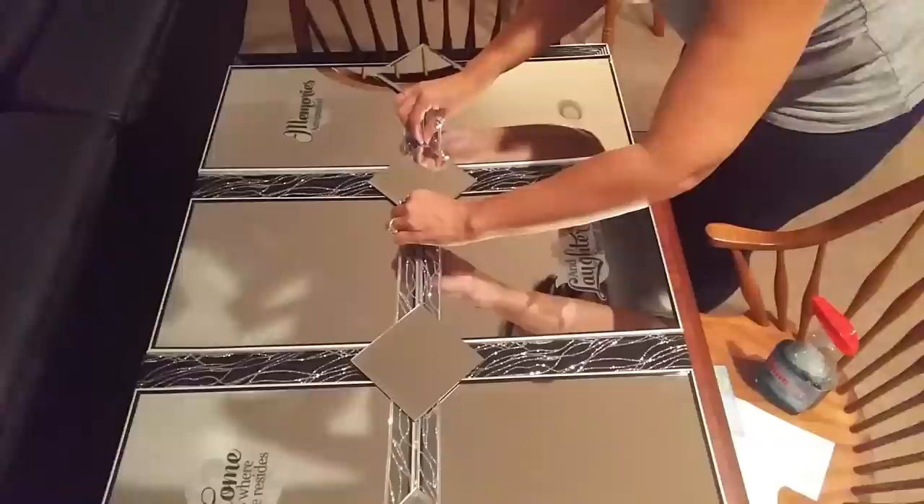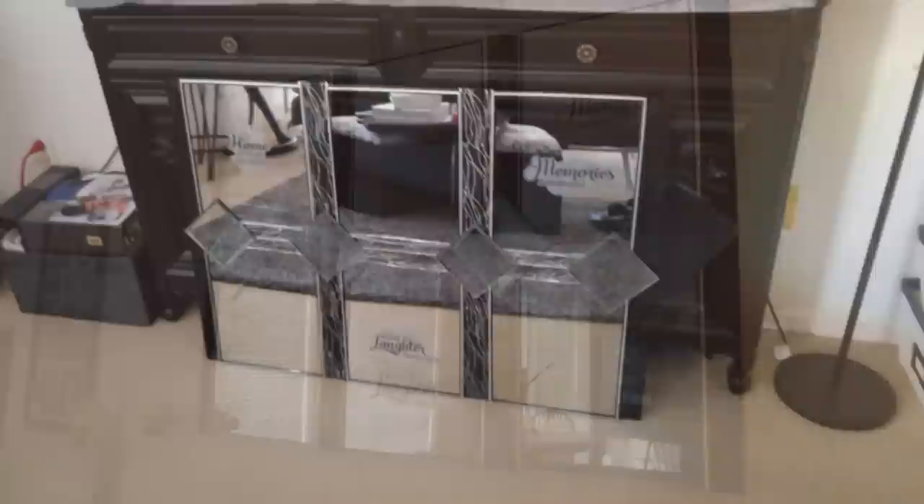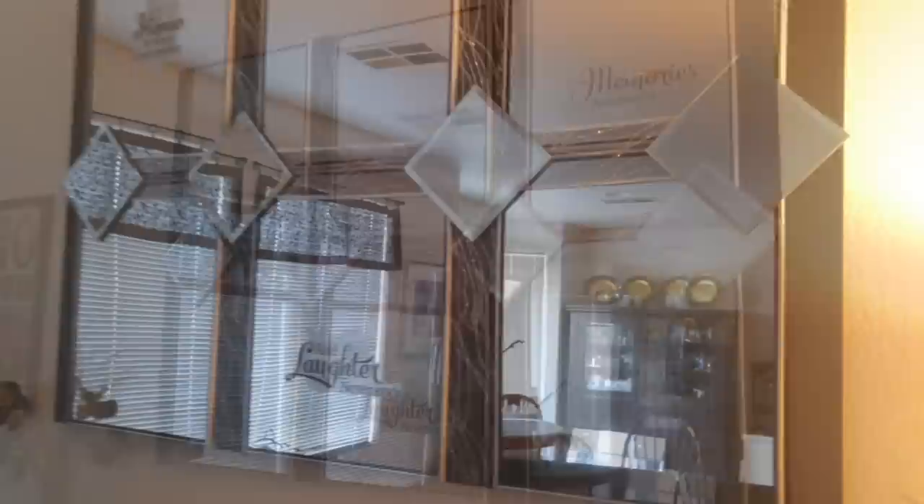After getting everything in place and gluing it down, this is what it turned out to be — for twelve dollars from the Dollar Tree and Walmart. This is the finished piece I assembled.